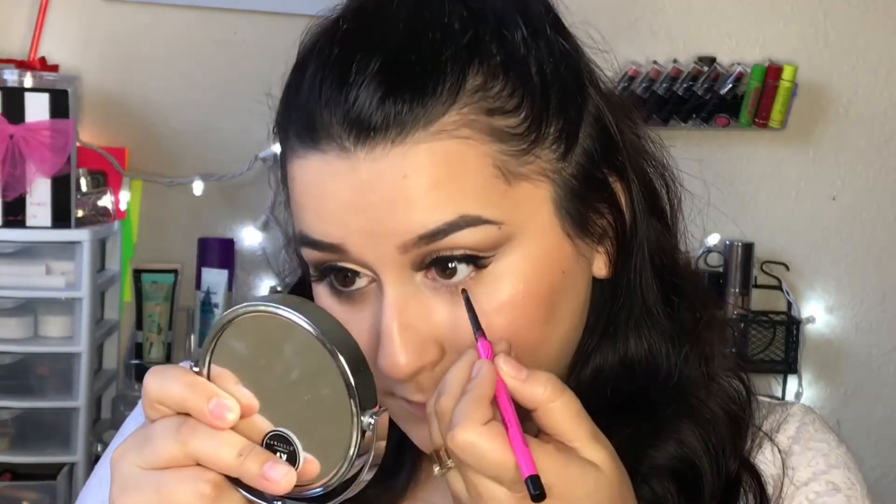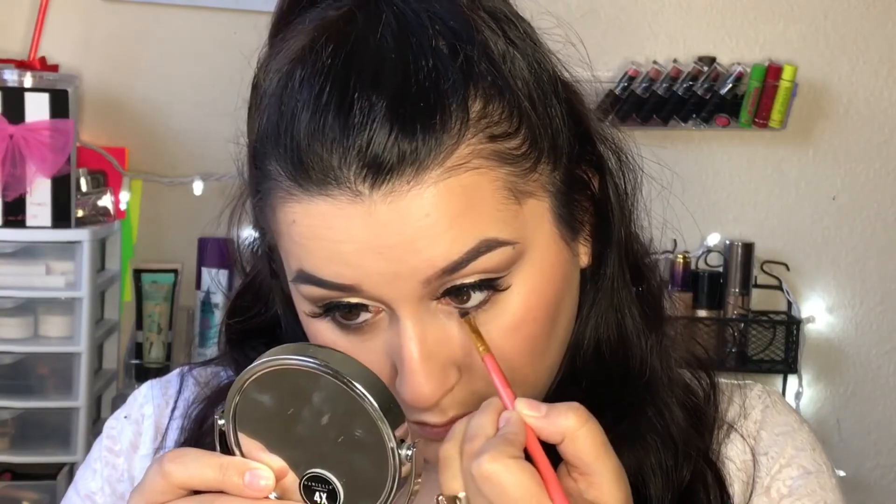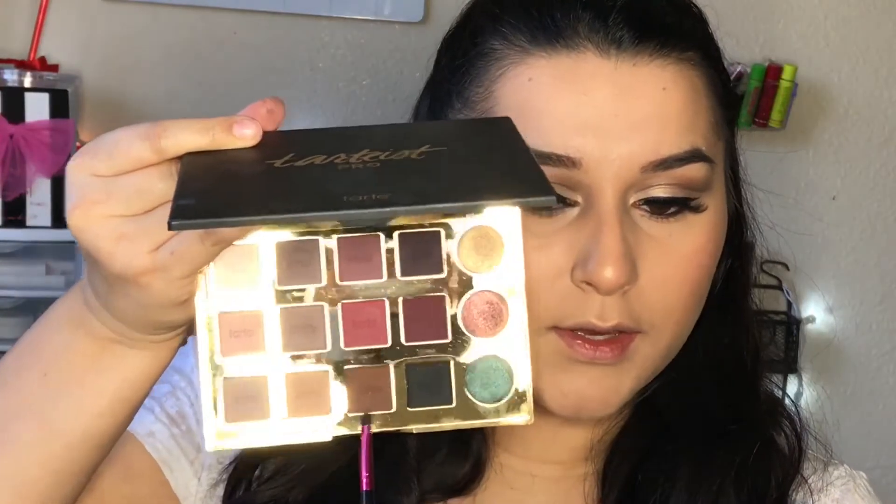My lashes are on, and now I'm moving on to my bottom lash line. I'm taking my all-time favorite Maybelline Precise Skinny eyeliner for my waterline. Then I'm taking a small brush with the black eyeshadow to go underneath the waterline. To blend out that line, I'm taking this brown color called Edgy and with a small brush, blending it all upward.